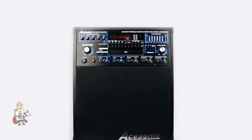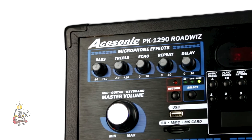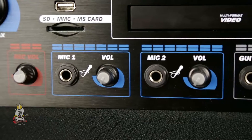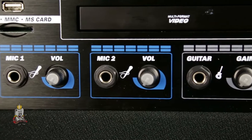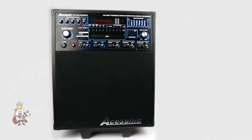The Acesonic PK-1290 Roadwiz is the Take It Anywhere portable and recordable sound system. This 160-watt portable sound system is a great all-in-one package that can handle all your needs. It features a powerful, clear-sounding speaker system in a nice enclosure, providing you with brilliant sound.